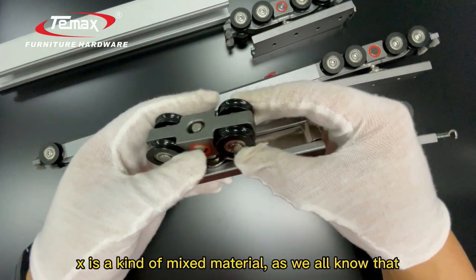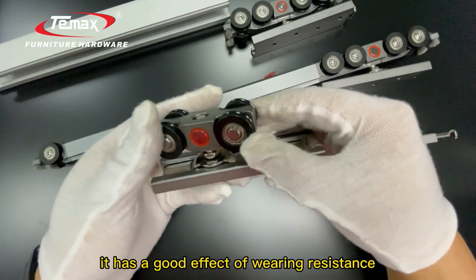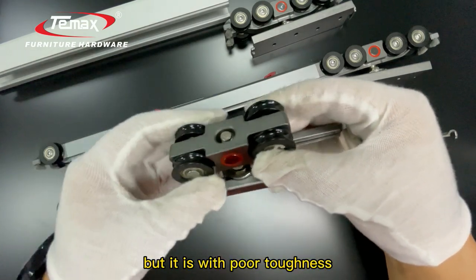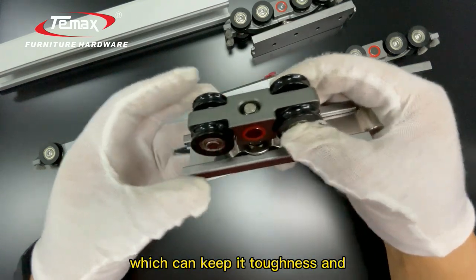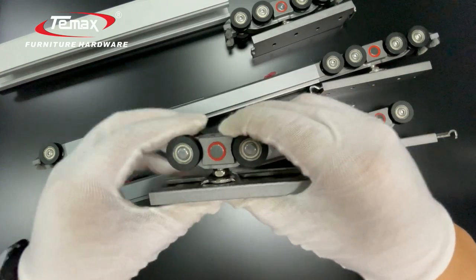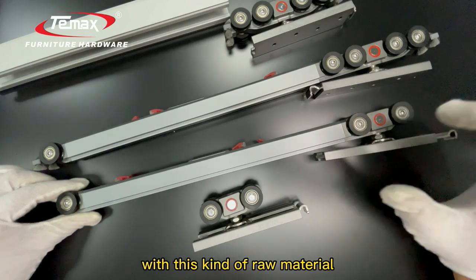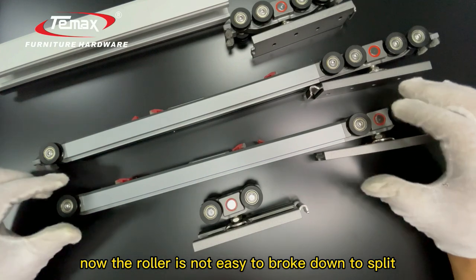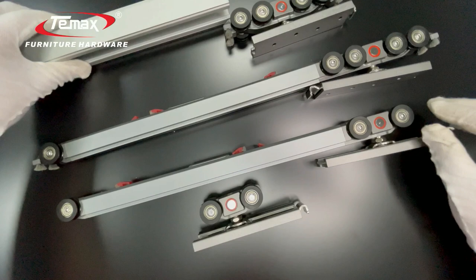For the plastic parts, we now use POM plus X raw material. X is a kind of mixed material — POM material has good wear resistance but has poor toughness on its own. That is why we add the X raw material, which keeps the toughness while also keeping it durable. With this material, the ruler is not easy to break or split, and will slide quite smoothly.